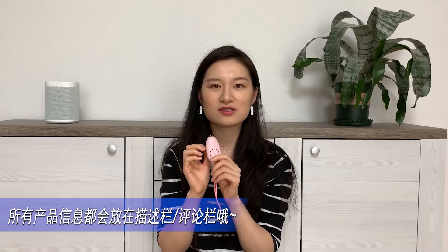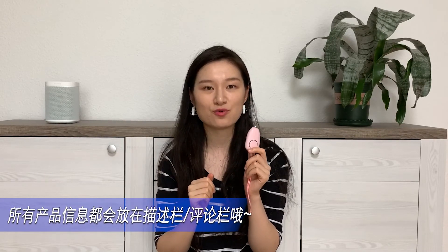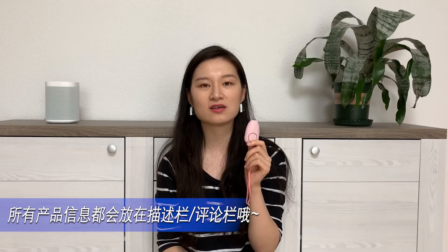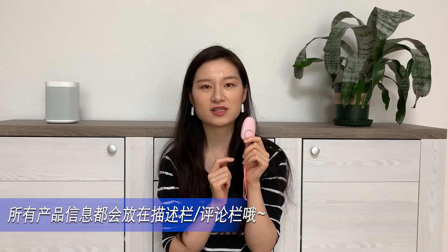所以如果你是女孩子一个人住，或者平时可能会下班晚、放学晚，一个人要走回家的话，我真的非常建议大家可以买一个这样的报警器放在包里面，真的可以防患于未然。